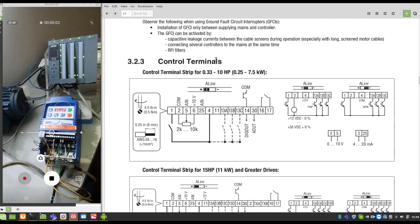Here are the control terminals. As you can see, we can use the PNP or NPN connection. We must look at this switch that changes the input mode. We're going to use PNP because the output of the inverter is going to make a high output. We're going to send a high output. The reference speed — we're going to use 5.5 milliamps. The common connection here is terminal 2.